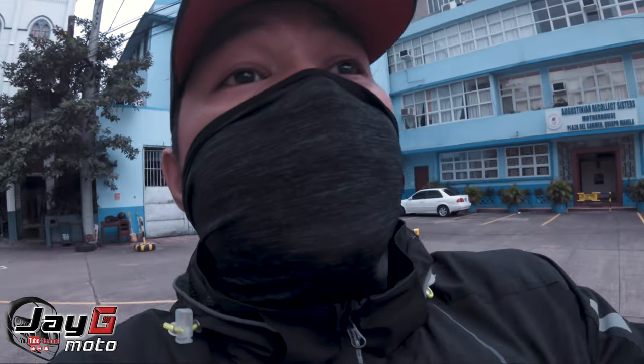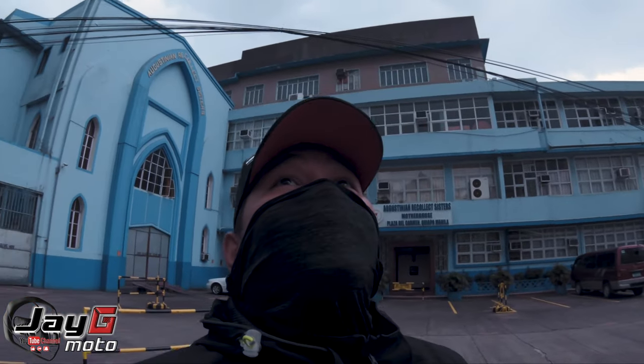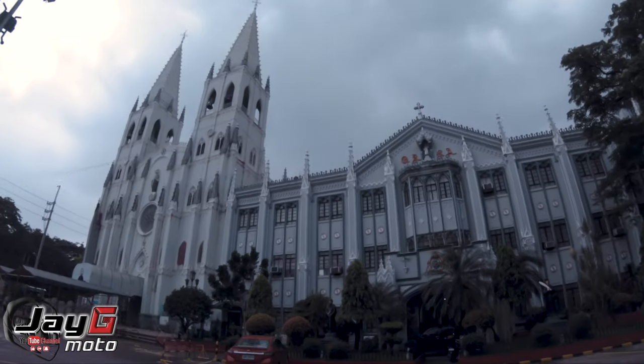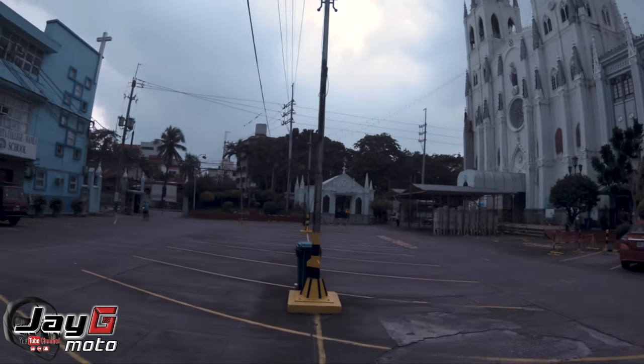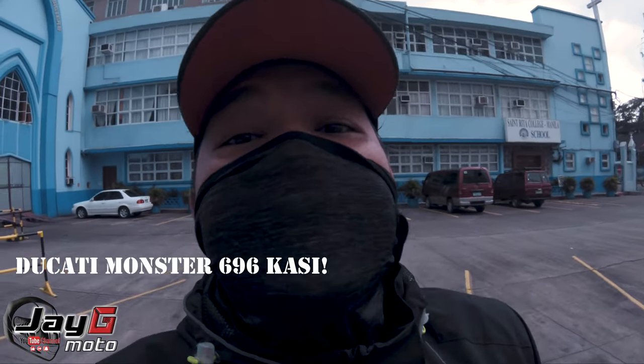This is a very nostalgic place. I was thinking about going to try the Bicol express but unfortunately it's kind of late and it looks like it's going to rain. But I'm truly happy to see the Basilica still the same. So we'll go on the road and check the 0 to 60 and 0 to 100 of the Ducati Monster 636 2010.